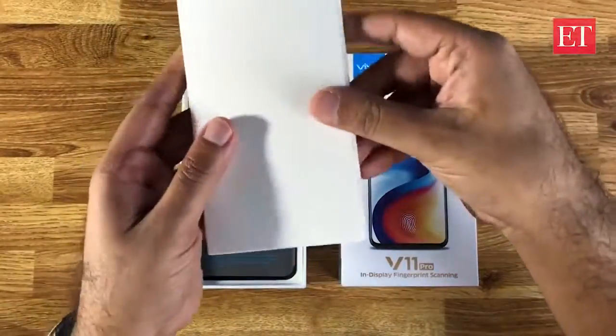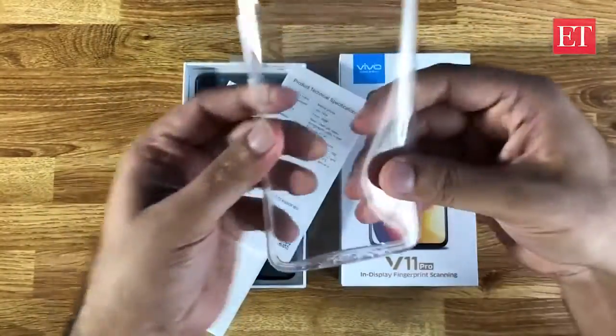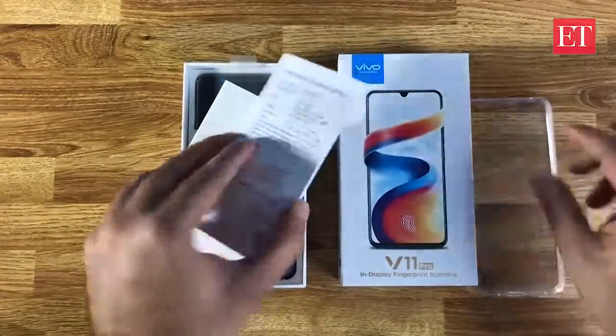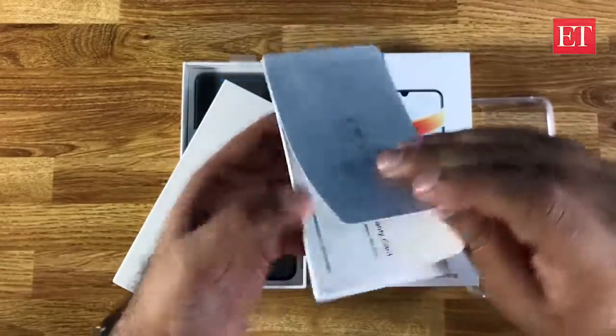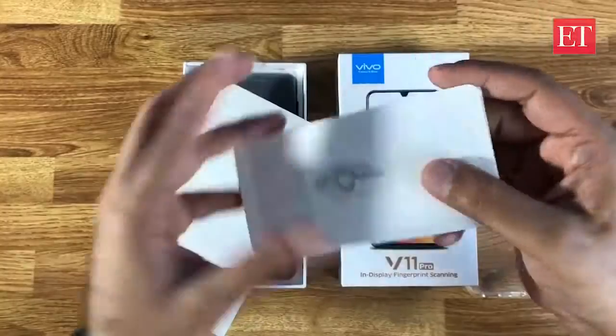First up we have a clear soft case — basic protection right from the start, which is good. You also get your SIM eject tool and some basic documentation: the warranty card and the quick start guide.